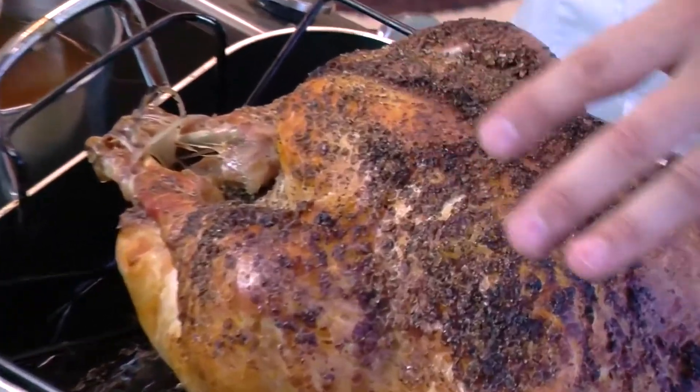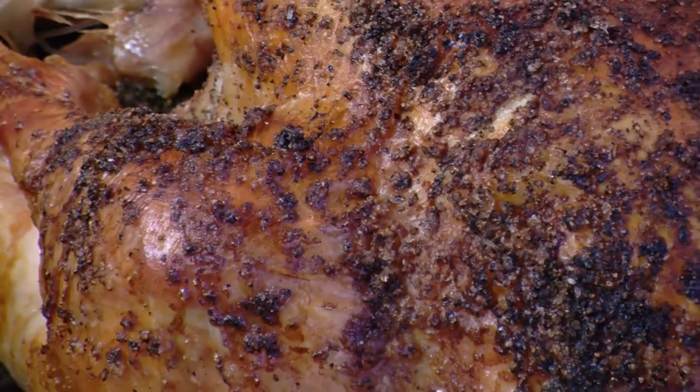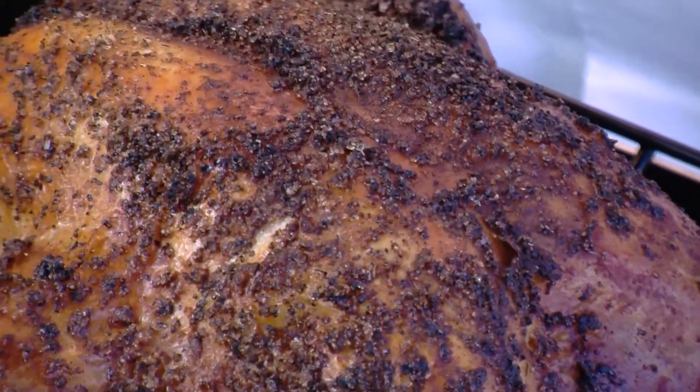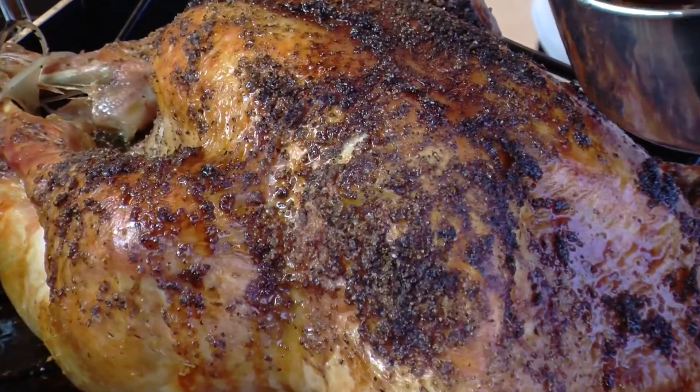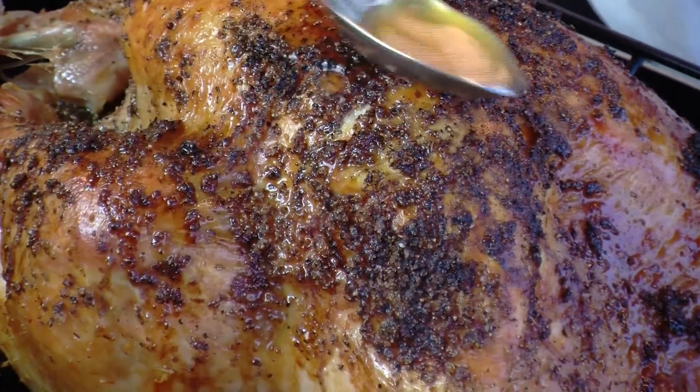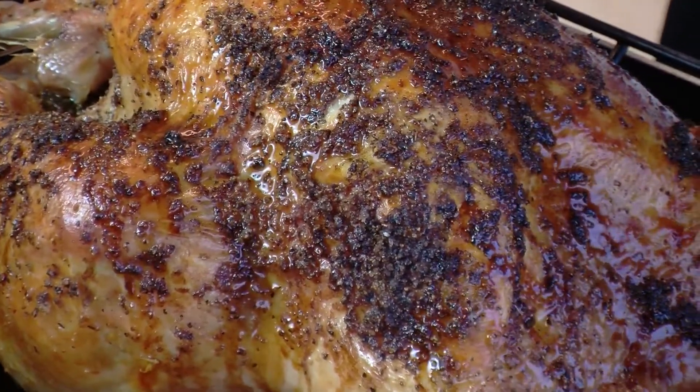I've just pulled the turkey out of the oven and you can see we've got some great color here from that wonderful butter that we originally rubbed the turkey with. Throughout the cooking process, about every half hour or so, baste it. Using Kitchen Basics chicken stock as our moistener to keep that turkey looking wonderful.